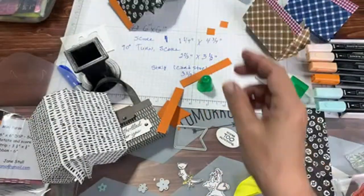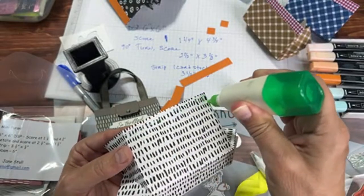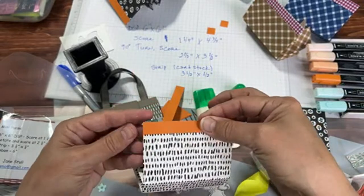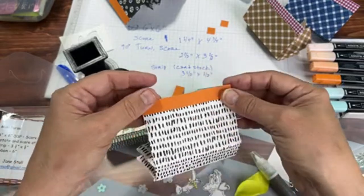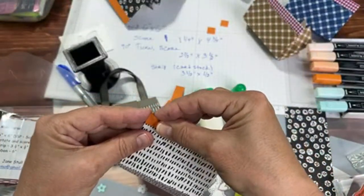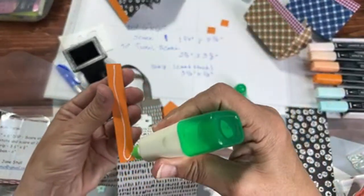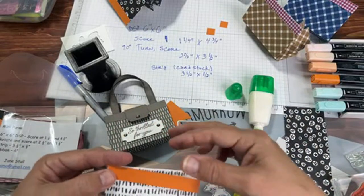I love the Stampin' Trimmer. We're having another starter kit special starting tomorrow — I always recommend getting this trimmer with a starter kit, as well as the Simply Scored even though the trimmer has a scoring tool. The Simply Scored is still better for score lines, and it also works as a lap desk. I made these last night playing with the Simply Scored — I was also working on a modified version of the double fold treat pouch, trying different sizes like 3/8 inch, half inch, quarter inch.